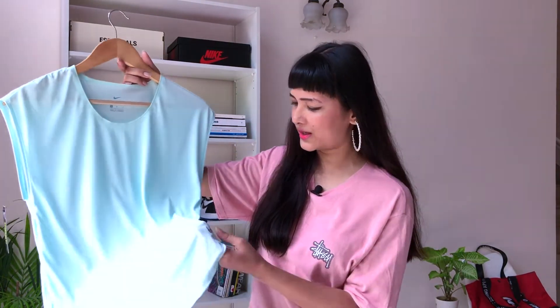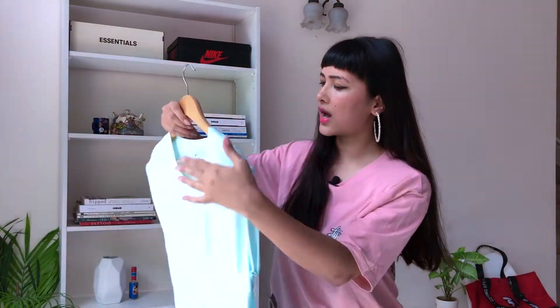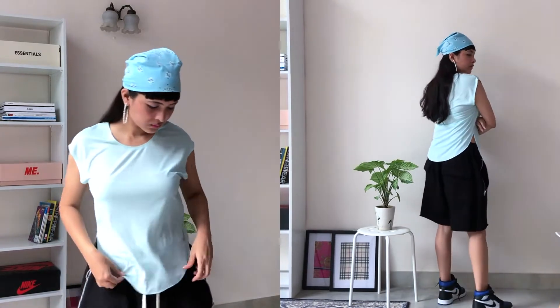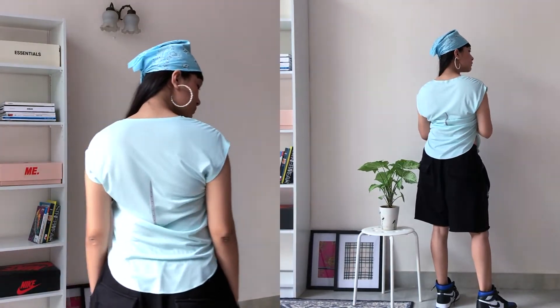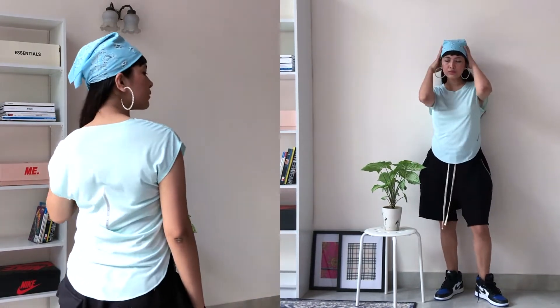Next is this workout top in baby blue — how cute is this colorway? It's really beautiful and has a Nike swoosh in silver. This is how the back looks. This is gonna be great for working out, but I'm also gonna wear it with my jeans, skirts, or shorts. Now that it's summer in Delhi, you can never have enough sleeveless tops. This was on 40% off, otherwise retailing at ₹2,495, and I picked size M.